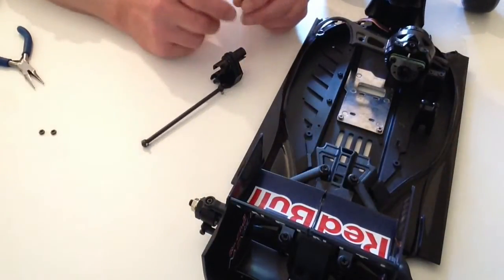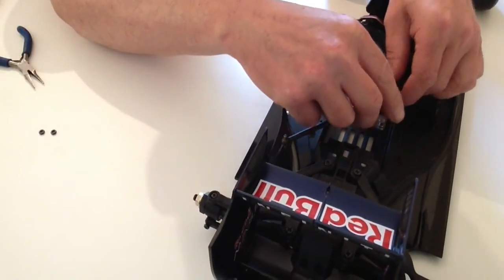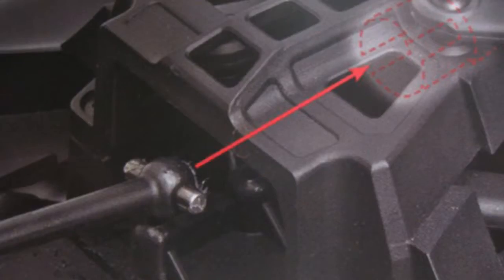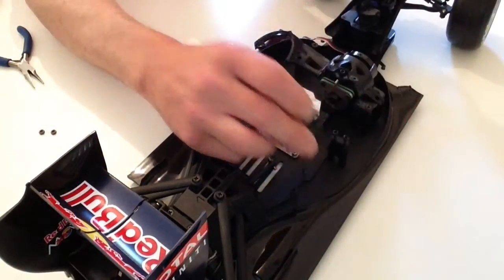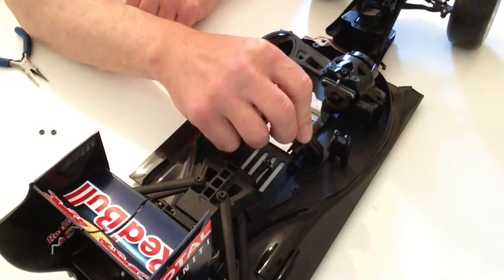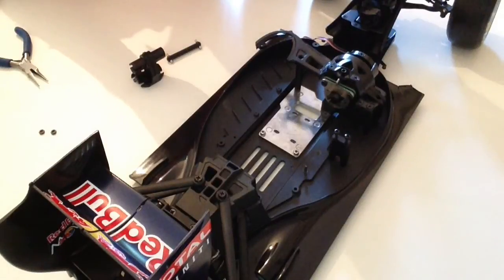The easiest way to do this is by placing the two shafts into each end and placing one in one end, then bringing in the actual assembly over. Just test fit it so that you're happy with the way that it's going, and notice how the cut out and shaft assembly sits into that position. Then get your grease and apply some grease to each end of the shaft and place those into position.